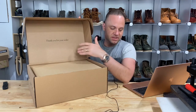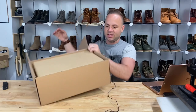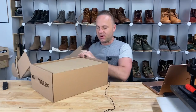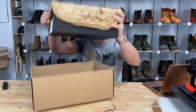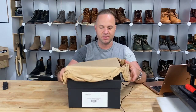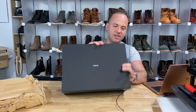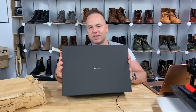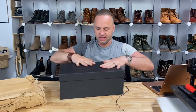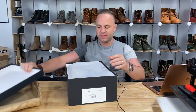They spare no expense or effort in the presentation. There's a thank you for your order note, and the box is covered up with some wrapping paper to keep it in place during the shipping process. Such an amazing box that they send this stuff in — they really go out of their way to make a really nice box. It almost feels like you're opening up a MacBook or something. The lid slides off real nice.